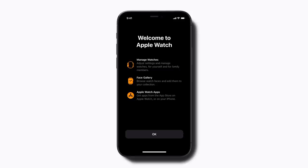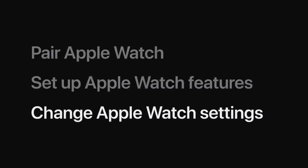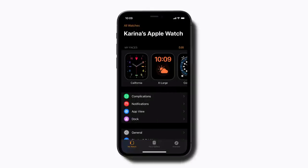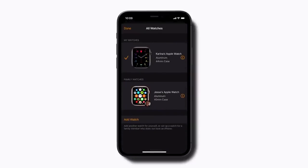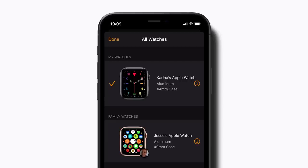Tap OK and you're all done setting up your child's Apple Watch. Once you've set it up, you can change your child's Apple Watch settings any time. In the Apple Watch app on your iPhone, tap All Watches in the upper left corner. If you and your child are in different locations, you can change certain settings, like School Time, by tapping the eye next to your child's Apple Watch. Or if your child is nearby, tap the image of your child's Apple Watch to adjust any of its settings.